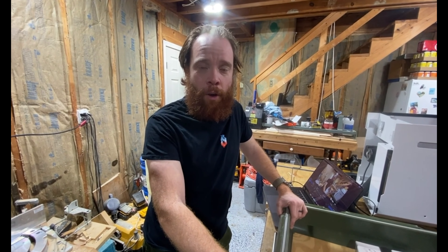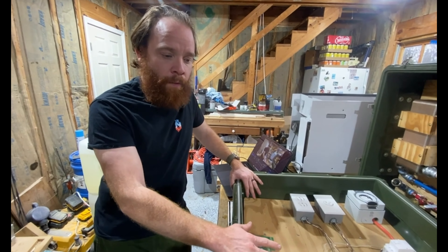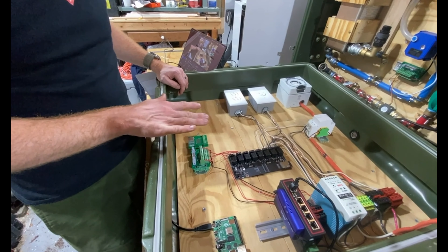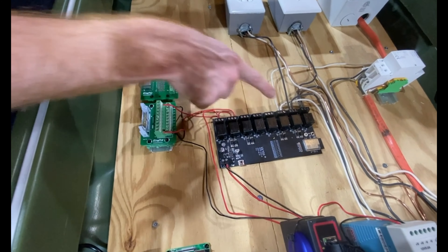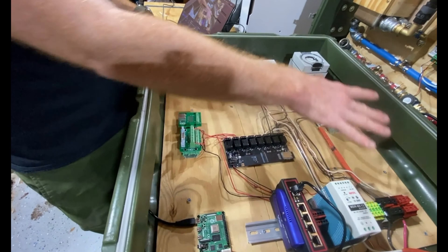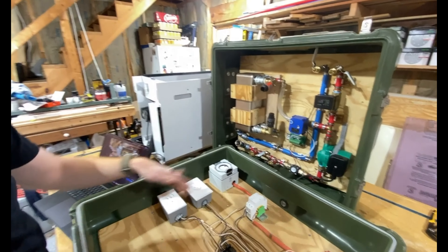In this video we want to show you how to actually control your miners or your house with Home Assistant. What we have over here is a setup we're building, we're calling it the hash top, which is basically a mobile Bitcoin mining hot top. On this side we see the electrical side. We want to show you how to connect the Home Assistant, which is over here on a Raspberry Pi, to our controller board. This controller board is an ESP32 with eight relays and the capability to have additional sensors. This is connected to the whole system, allowing us to turn on and off specific relays. You can also see the whole pumping system with additional sensors that we're going to connect to it.